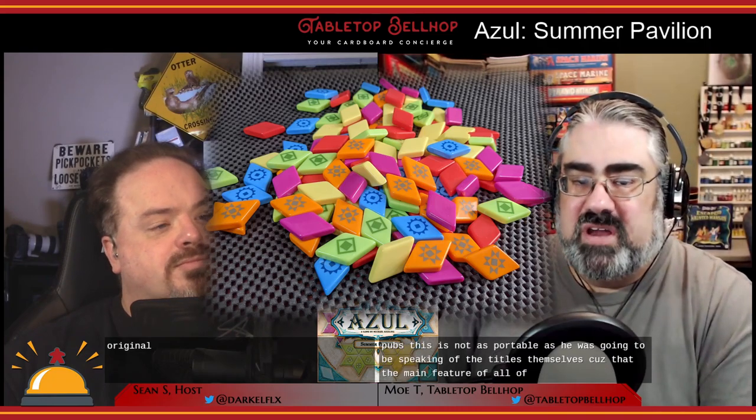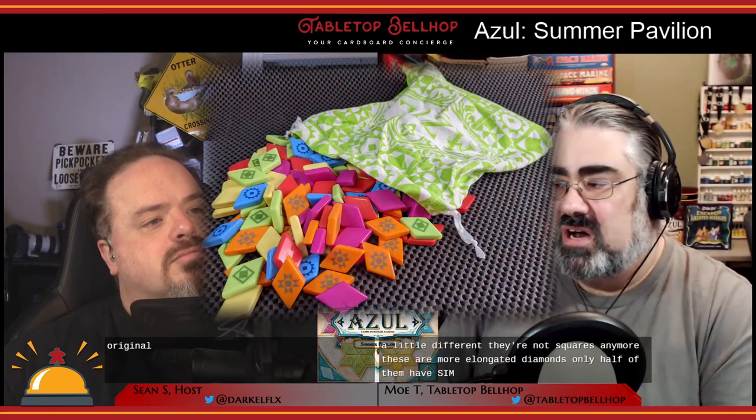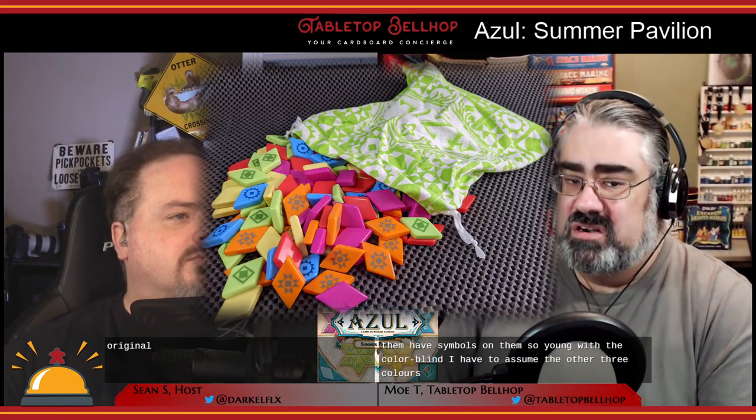One of the things I loved so much about the original was that my partner and I would bring it for date nights at bars and pubs — this is not as portable as the original game. Speaking of the tiles themselves, these are a little different. They're not squares anymore — they're more elongated diamonds. Only half of them have symbols on them, so again there's the colorblind concern. The quality is the same, that same plastic feel, but they no longer look like Jolly Ranchers.